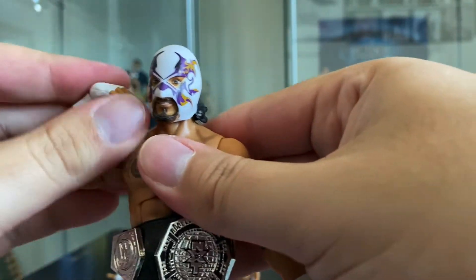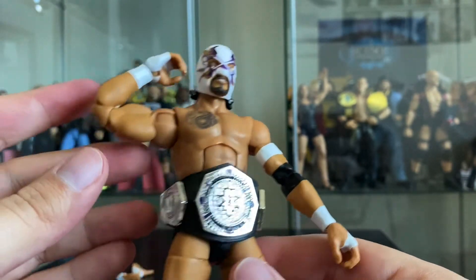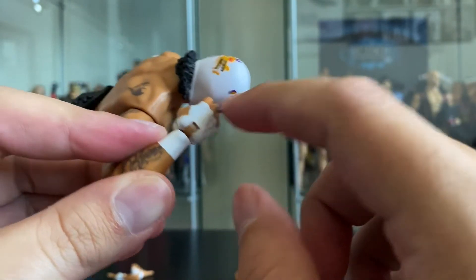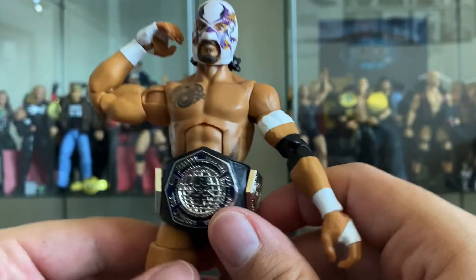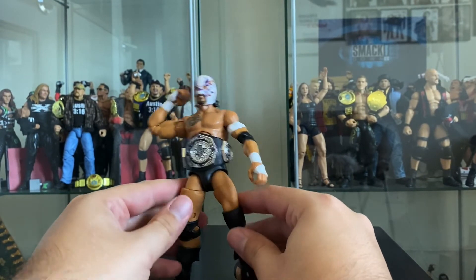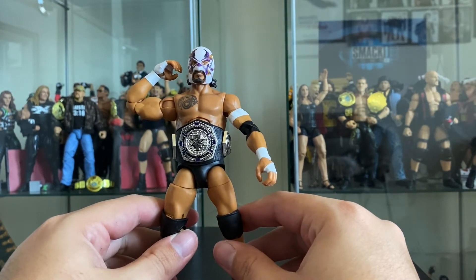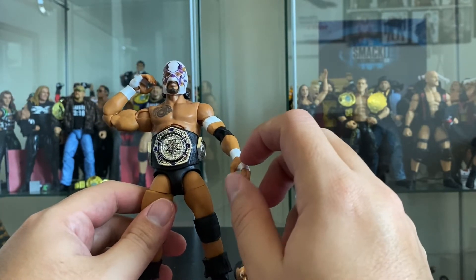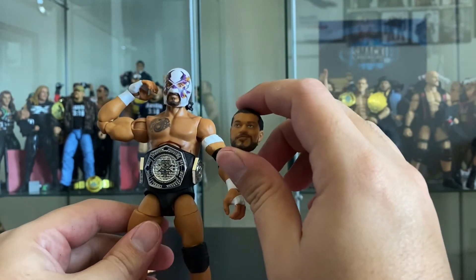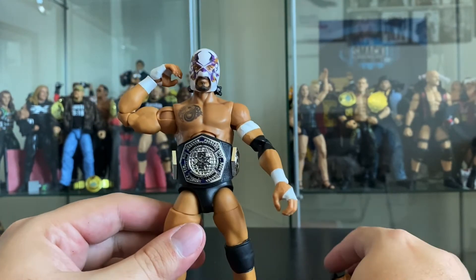Here is El Hijo del Fantasma aka Santos Escobar - great figure. You can see the flesh tone where it should be white, which is a pet peeve of mine. The only thing I feel this figure is really missing is something like the folded-up mask accessory that came with Andrade. Since this was such a big moment where he unmasked to reveal himself as Santos Escobar, it would have been really great to have the mask folded up as a hand accessory.